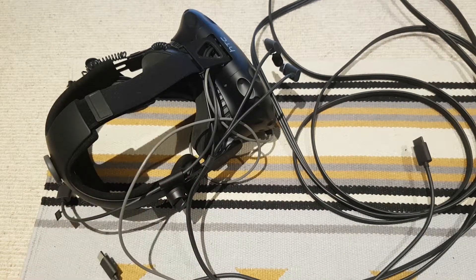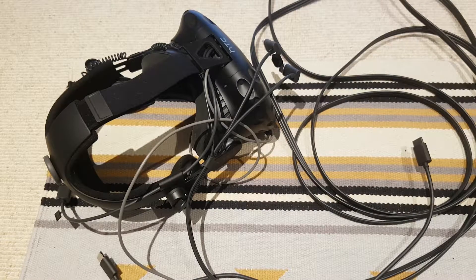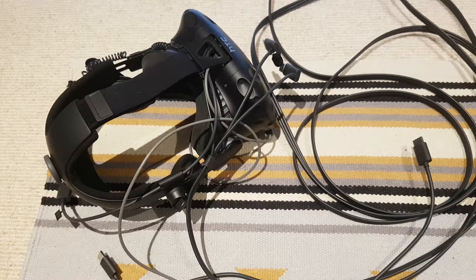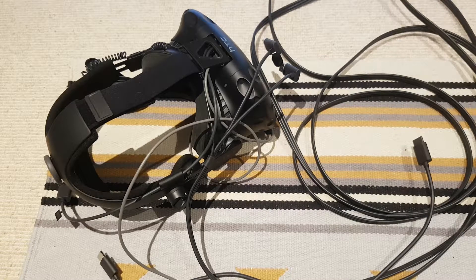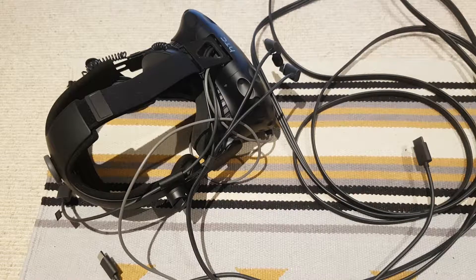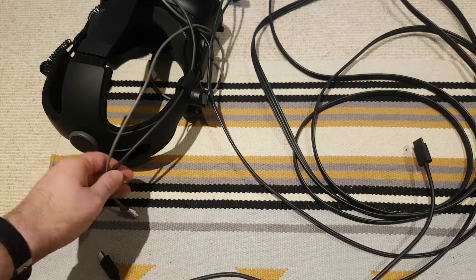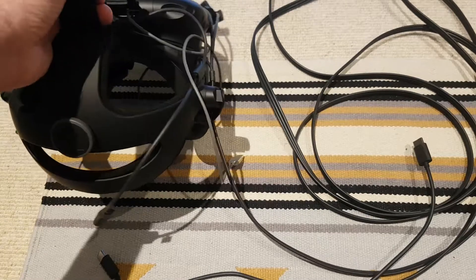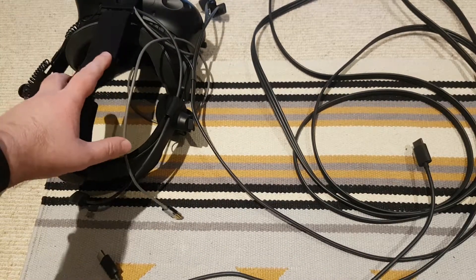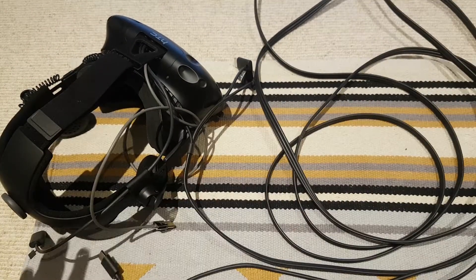Even though you've got another meter or so of HDMI cable added, it works absolutely fine — no performance problems, no connection issues. If you get poor quality HDMI cables over a certain length you can get problems, but I think the Vive link box has some sort of active repeater in it, so don't worry about having lots of HDMI cable. The idea is the cable only goes to about this length and you attach the 3-in-1 cable from there, making the Vive much easier to store.